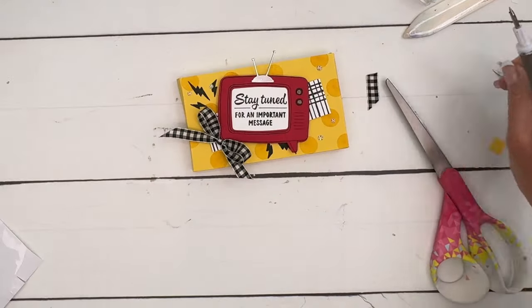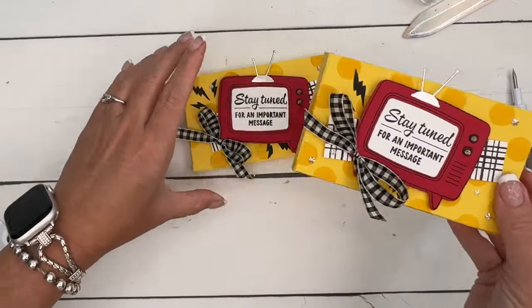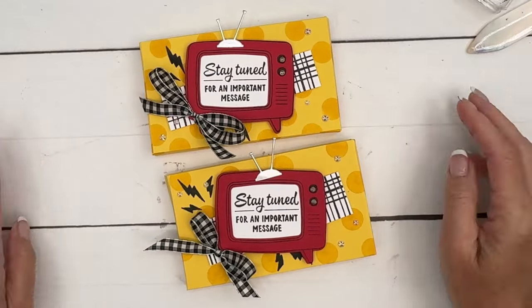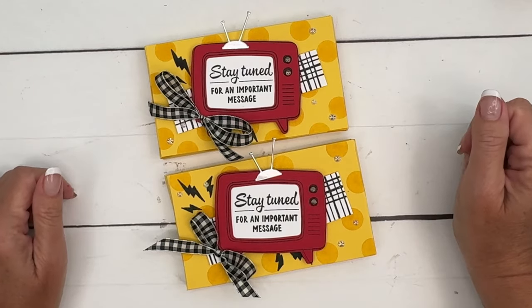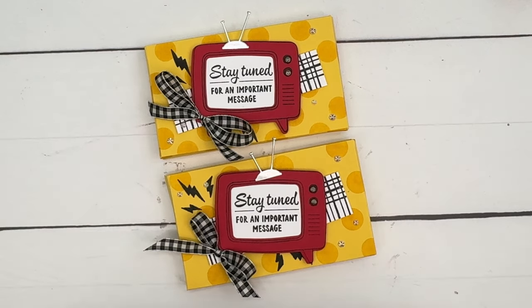I hope you guys enjoyed this project! The little jelly beans are so fun and such an unexpected treat that we of course had to make a cute little box to go with it. Click the link here on YouTube, go back to my blog, get that free PDF, and check out my other Tune In projects. Thanks so much everybody — bye!